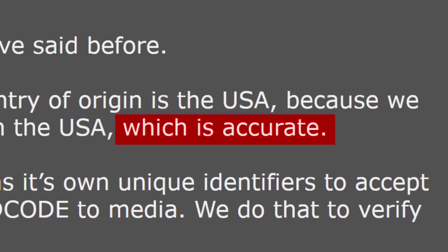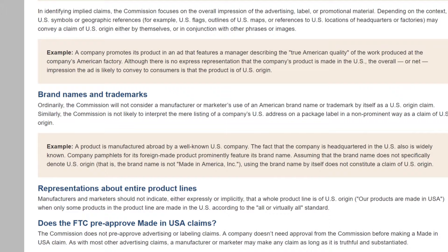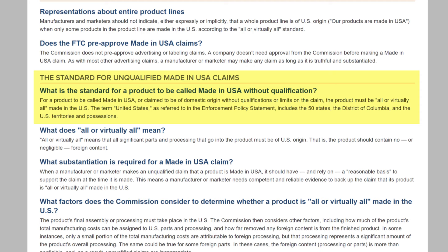The United States has regulations under its general authority to act against the most deceptive acts and practices. The Federal Trade Commission, or FTC, controls 'Made in USA' and all claims of US origin for all products sold or advertised in the United States. The FTC, under 'Complying with the Made in USA Standard,' clearly defines the standard for unqualified Made in USA claims. For a product to be called Made in USA without qualifications, the product must be all or virtually all made in the US.